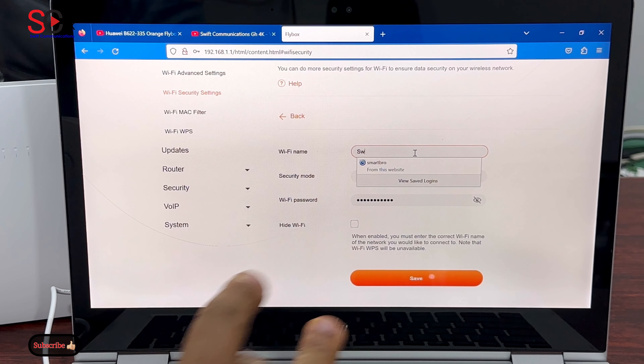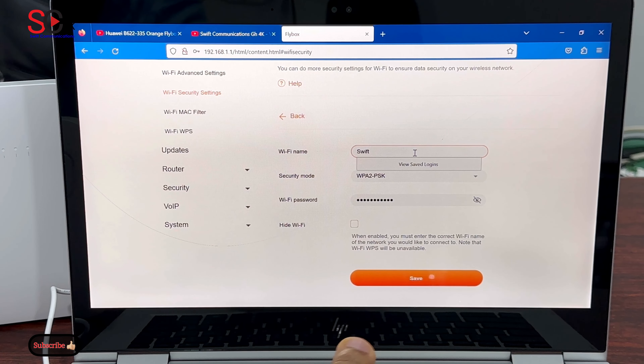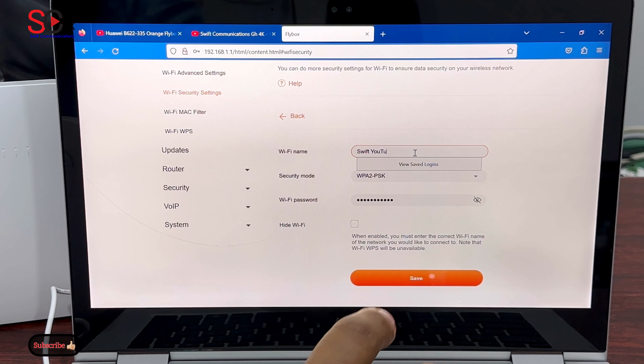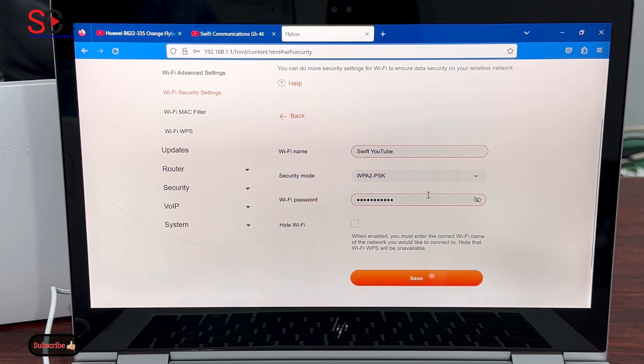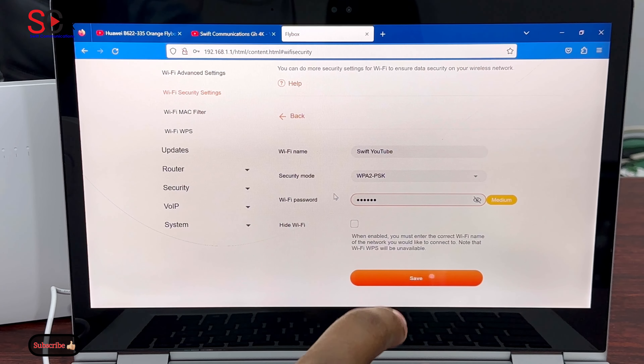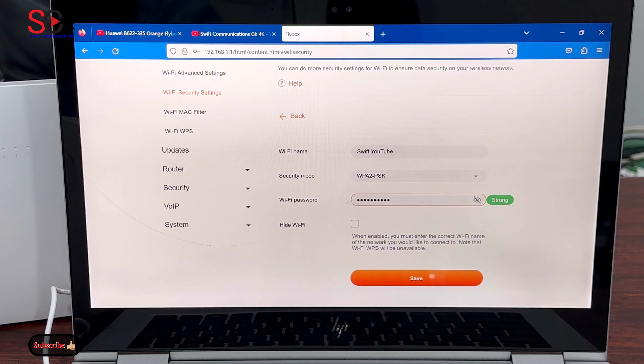We will change the name to 'swift youtube'. And for the password, we change it to 'huawei b622'. Now click on Save.